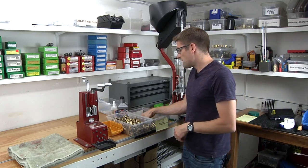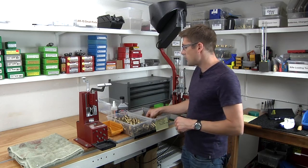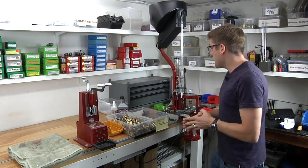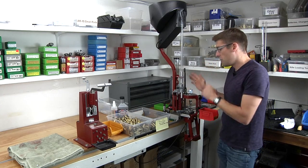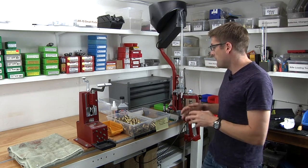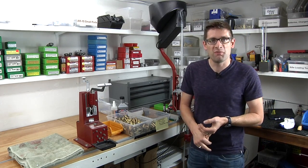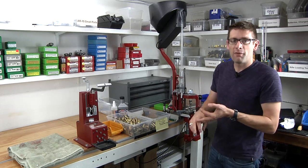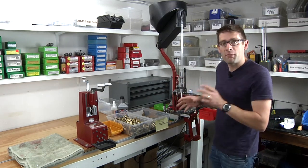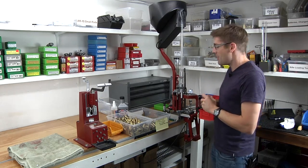We're going to start with once-fired brass that I got a really good deal on — some bulk brass from a friend. We're going to run it through the Hornady Lock and Load AP, basically to deprime and size. Then we're going to use machine shop equipment — a milling machine for trimming and a metal lathe for the rest of the brass prep. I'm going to show you one step at a time some different techniques.